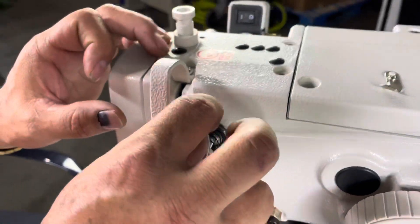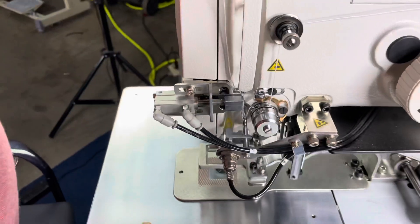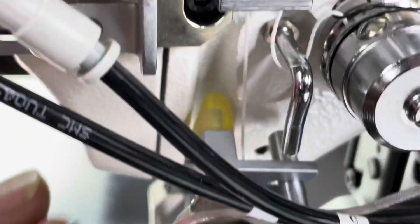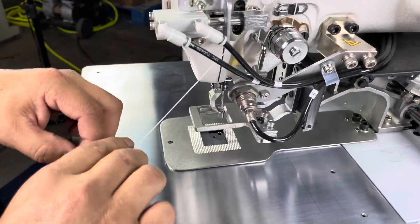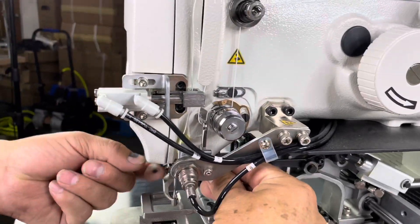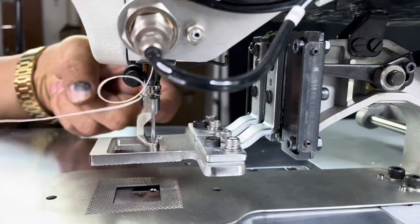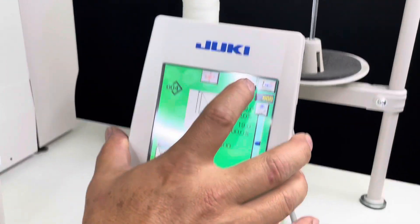Now we're gonna go up to the take-up lever, which is that mechanism right there. You get a thread guide in there — slip it right through that hole. It comes out in here, grab that just like that. Now we have one more guide in there, and then you have the needle guide. Then you're gonna thread the machine.